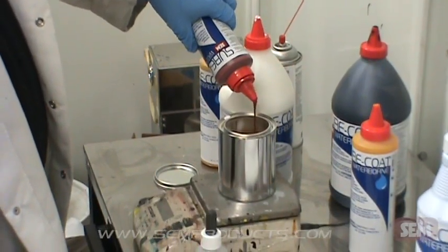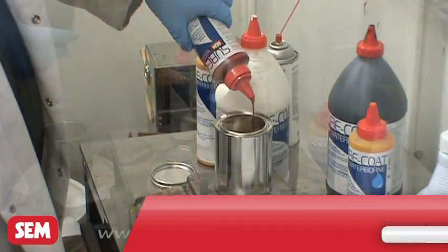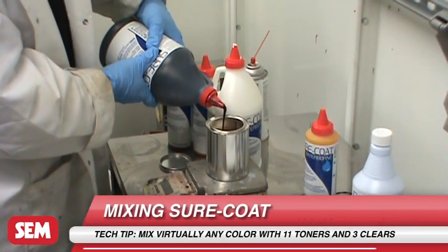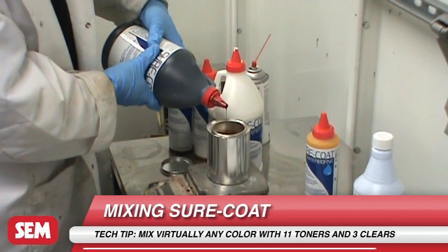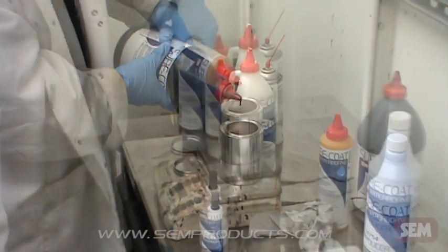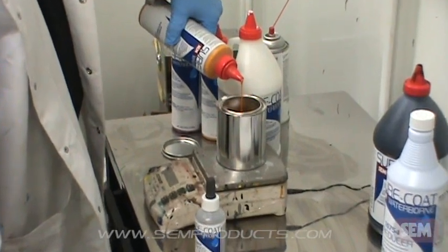Using the Sure Coat mixing system allows you to mix virtually any color. Hand stir or shake well to make sure the color is consistent. Sure Coat may appear foamy; however, bubbles will dissipate during application. Sure Coat is ready to spray.